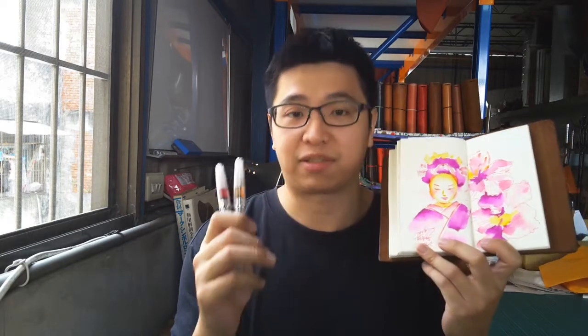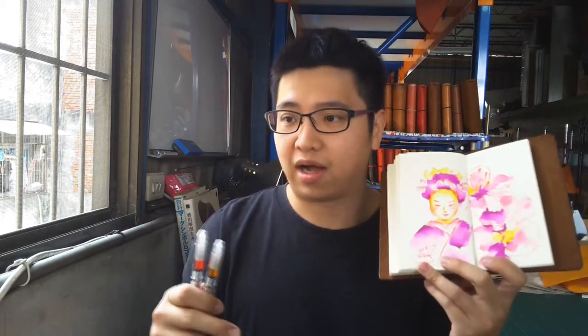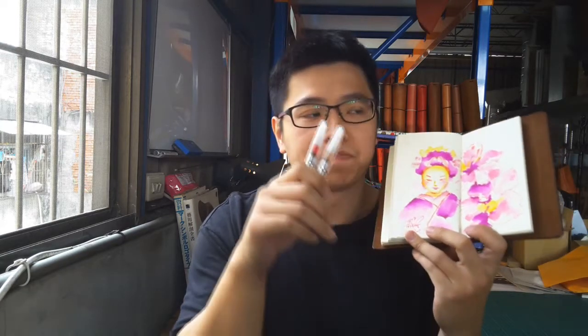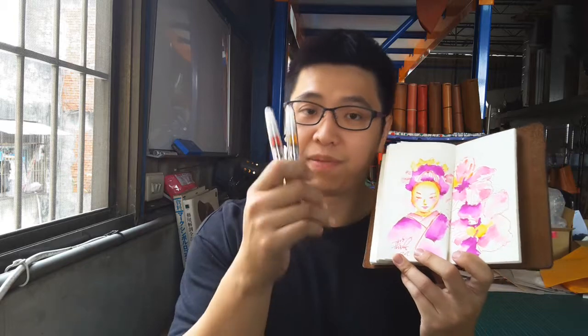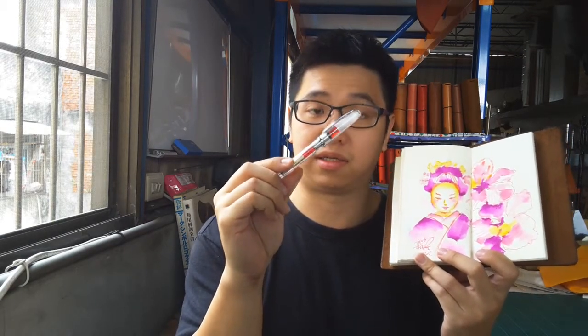A lot of people buy fountain pens or ink pens for collection, but my personal feeling is that a pen is made for writing and painting — you've got to use it. Of course if you have an expensive pen and keep it on display you feel proud, but I feel a pen is for using. My pen in Taiwan costs about $30.